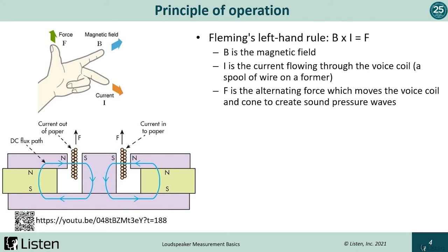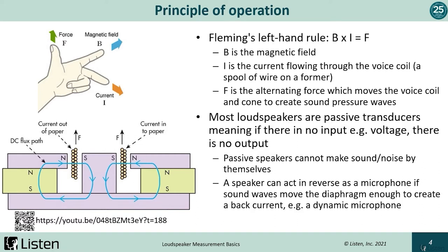Distortion can often be pinpointed to the magnetic motor and how well it's designed. There are a lot of trade-offs you can make to try and optimize it. Most loudspeakers are passive transducers — you must apply voltage to get output. Without input, there is no output.